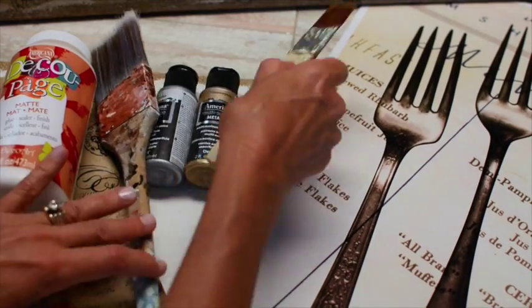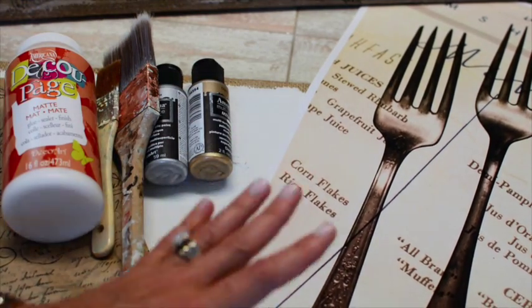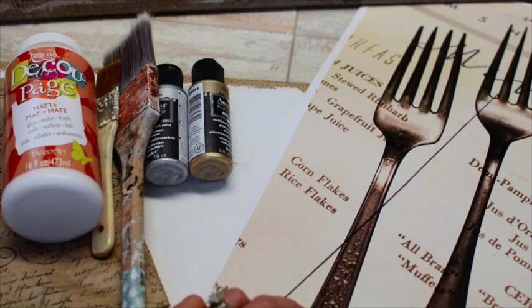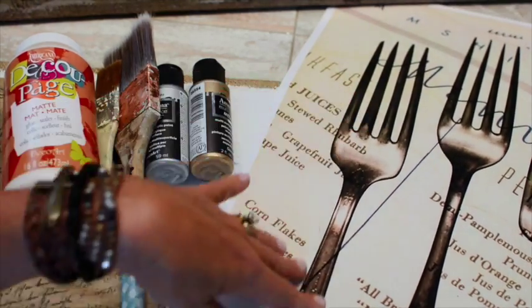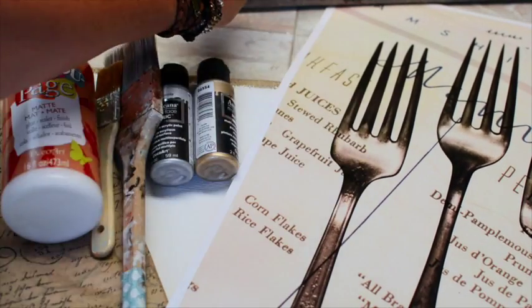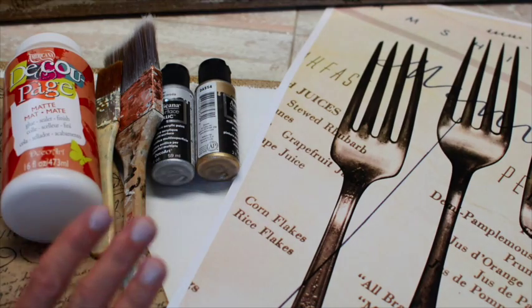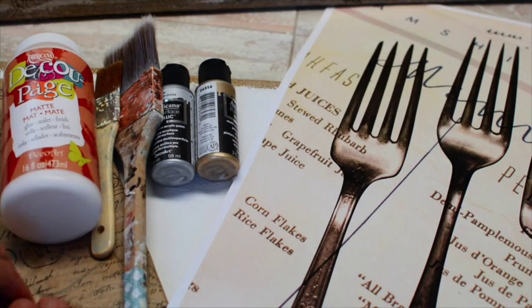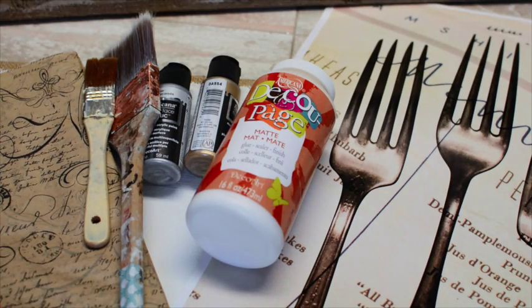I'll need some brushes of course for the paint and the decoupage. I got a poster at a big craft store and it's got vintage silverware on it. They had one with forks and one with spoons — I put the spoons on the last one. I'll cut these out and decoupage them onto the canvas over my tissue paper. It's really simple and it doesn't take long. Let's get started.